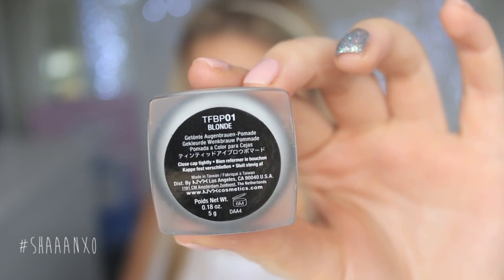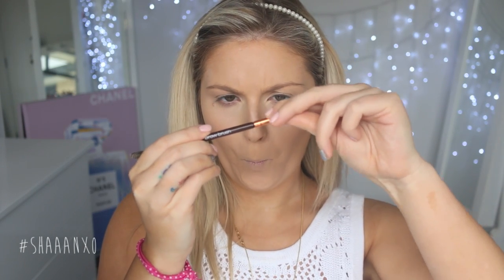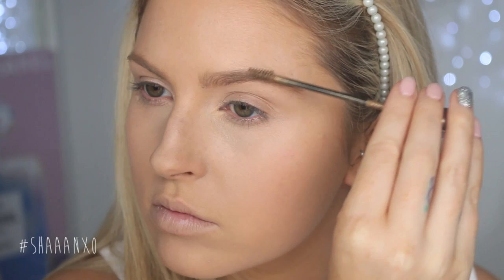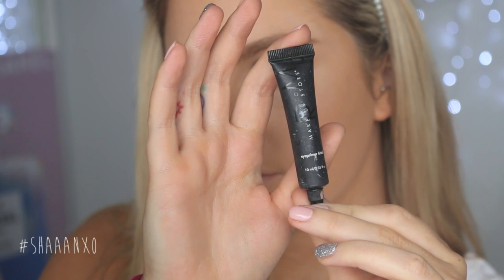Now I'm using this NYX Blonde pomade. I don't feel like it gave me quite enough definition — it's kind of sheer. I'll experiment with it some more. But I'm topping it off with my favorite L'Oreal brow plumping product because this just makes my brows look amazing. I love it.